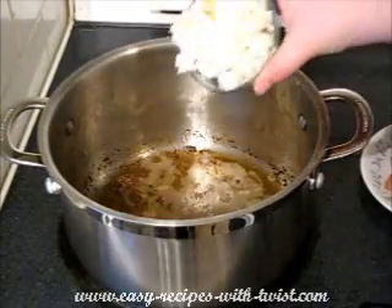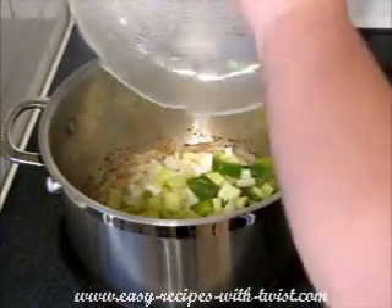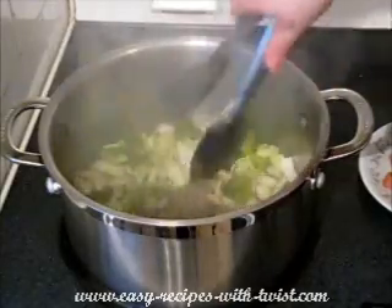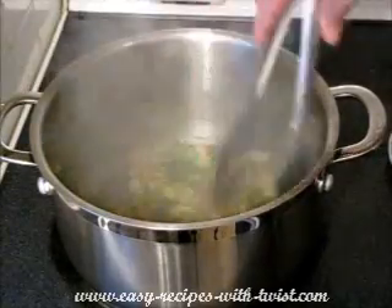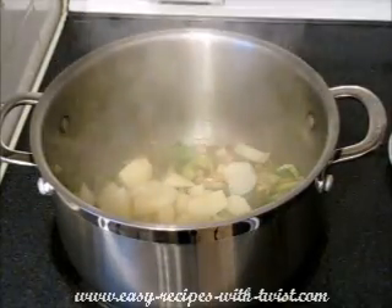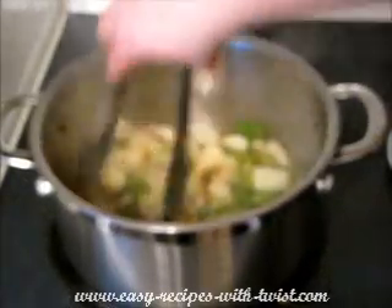Now add the vegetables. Onion goes in. Celery and pepper goes in as well. Mixing all well. My Holy Trinity started to be caramelized, and I'm adding now my potatoes in and mixing it well. Let it cook for about another 2 minutes or so.